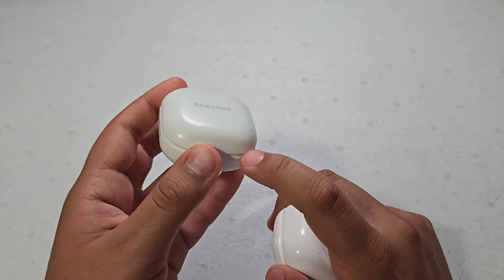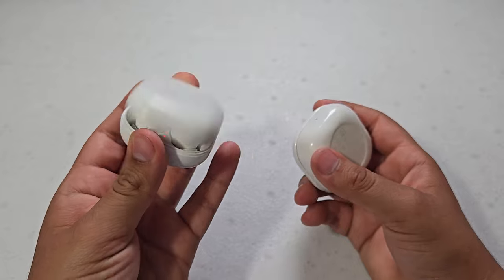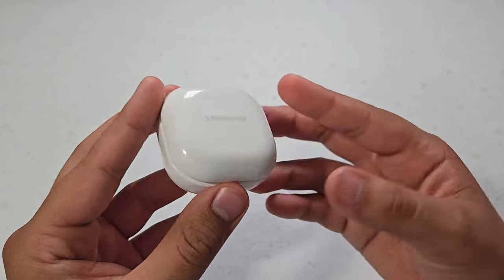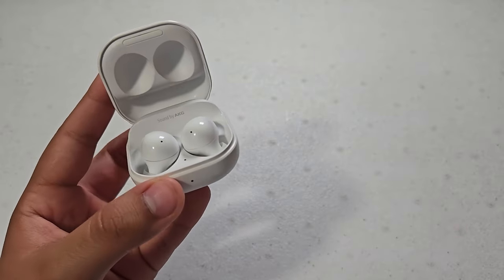They do have a new Pro version, which is obviously more expensive. But for these, they're still worth it — they're great budget earbuds coming in at $99. You can find them on Amazon for that price, and I'll leave links down in the description.